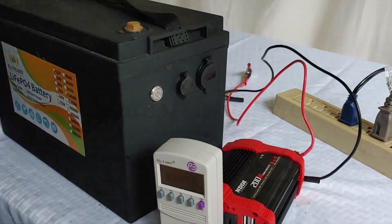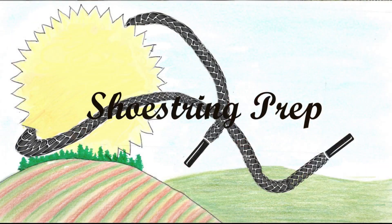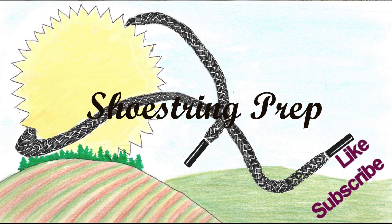Okay, so that's our year review. If you have any questions, put it down in the comments. Subscribe, like, and share, and click the little bell button so you can be notified. Shoestring out!